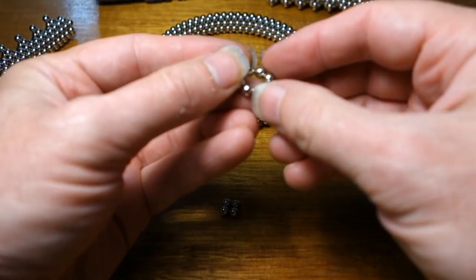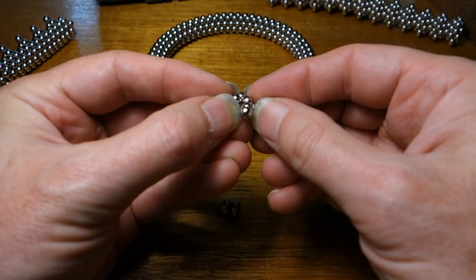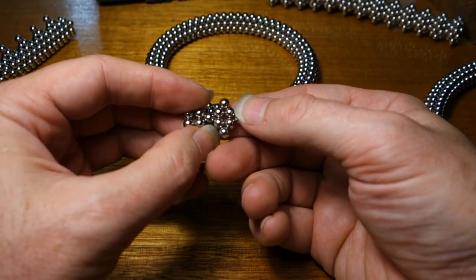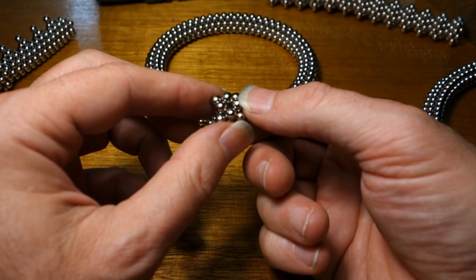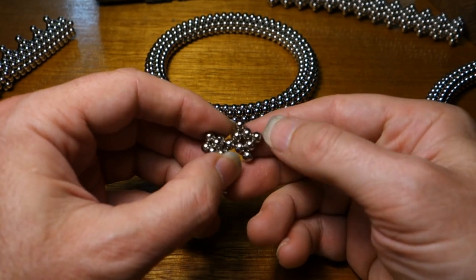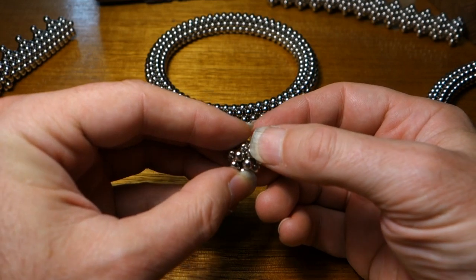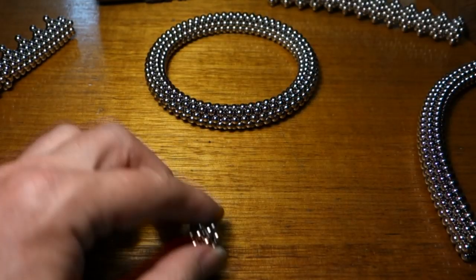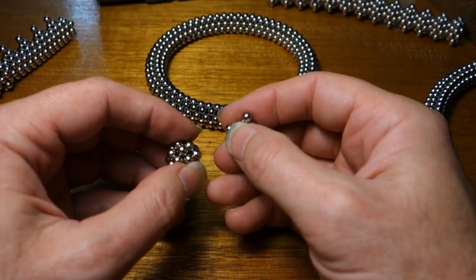I'm going to start with a circle of eight, pinch it into a square like that, put it like this, put it like that. Okay, another one. See how that opened up quite as I put it down? That's what you're going for. It's very tricky, this initial part. And this is the first square.